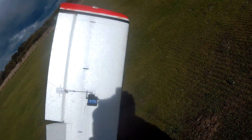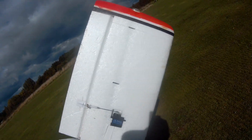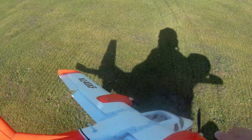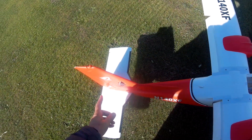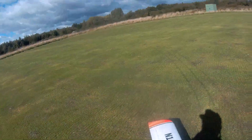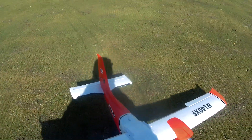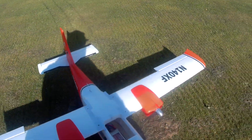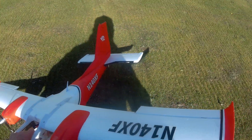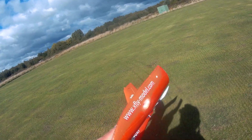And servos — plastic digital X-Fly servos. I don't know what make they are but yeah, they're fine. There's your rudder again — ball link. It comes with a green light for the starboard landing light, just on the port wing, and then you've got a red light on the port wing.